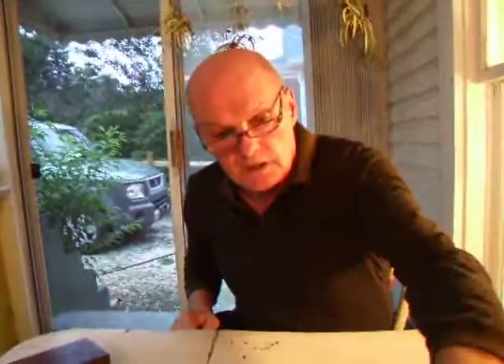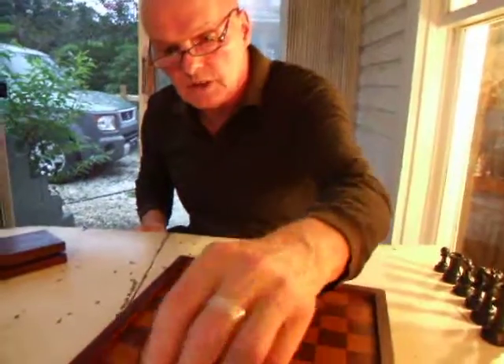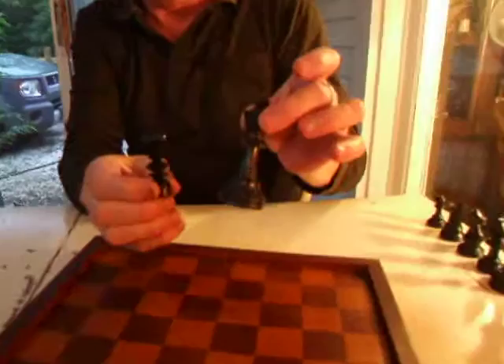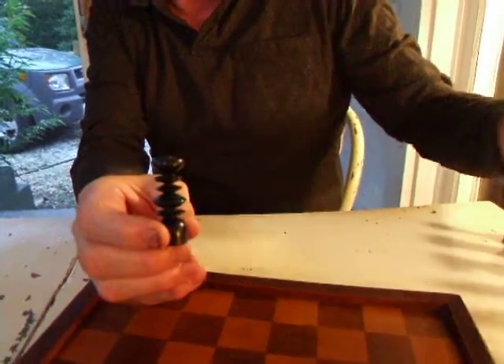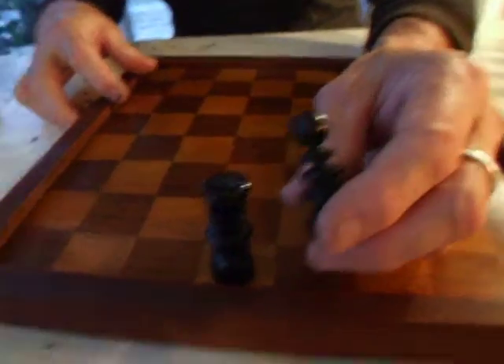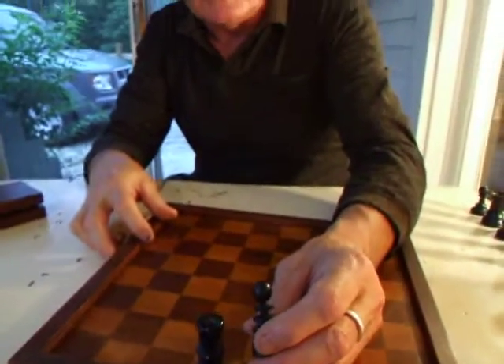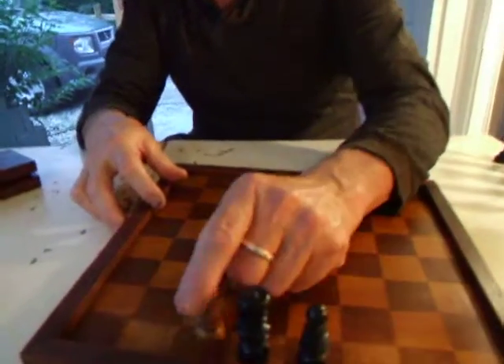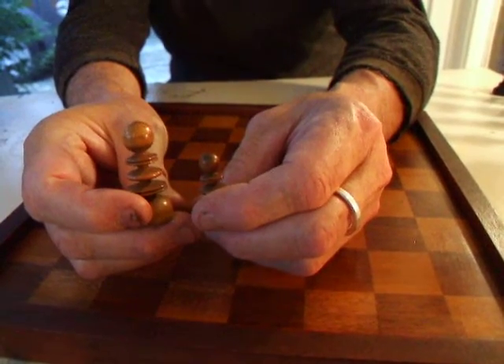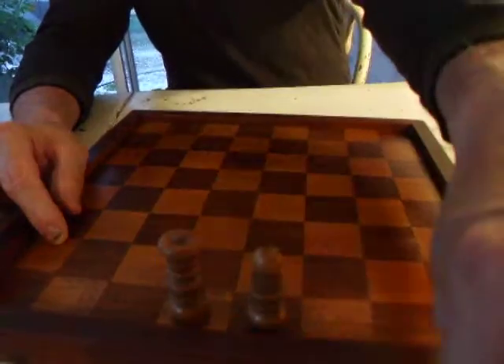Now this St George pattern set is a slightly different kettle of fish. As you can see the design is nothing like the one we've come to know and regard as standard. This predates that, or it worked alongside it at the same time. You'll notice that the Queen has got a ball instead of a coronet, and that's because the Queen was regarded just as a large pawn that you could promote to, so the Queen had to look a bit like a pawn.